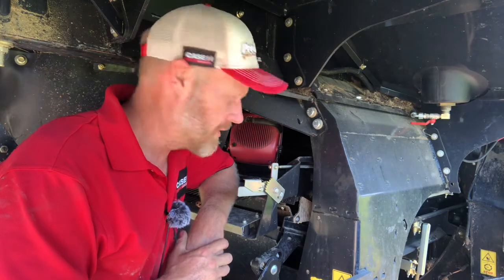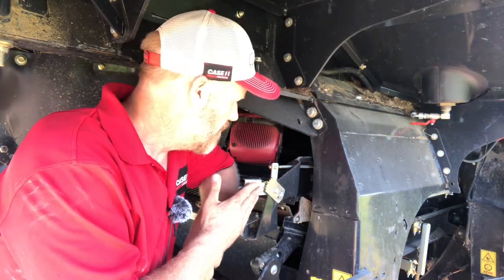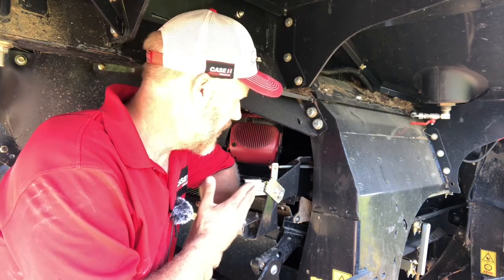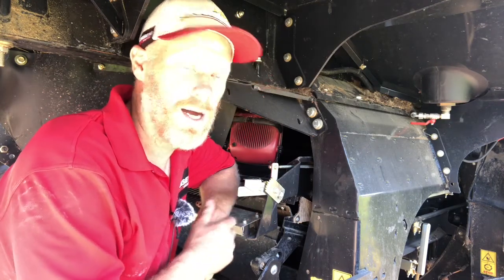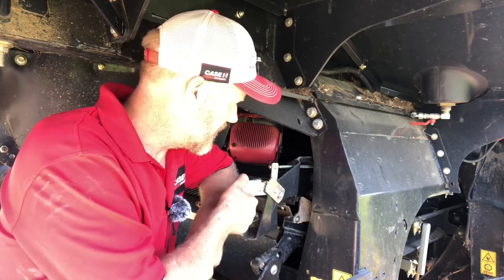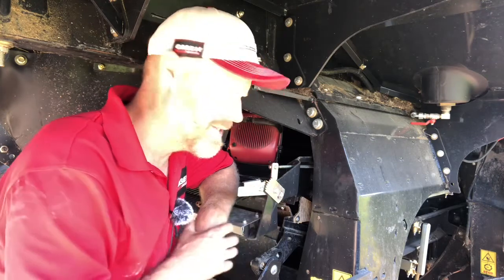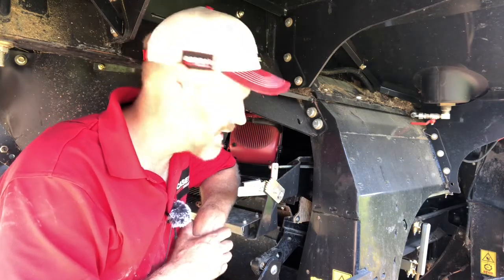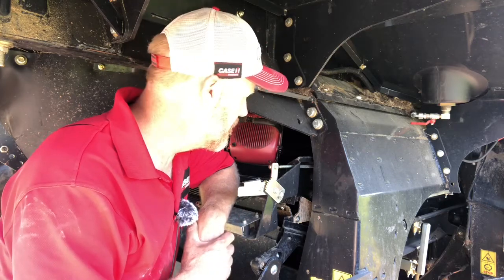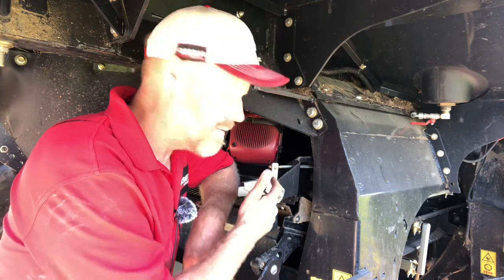Another thing we want to calibrate is our pre-sieve adjustment back here. On model year 240 and older machines, prior to the 250 series where we went to the option of in-cab pre-sieve adjustment, we had the handle with the latch and the notches. Now a lot of times when I talk to customers about cleaning system issues, and I ask where their pre-sieve is set, they'll tell me what notch it's in, but when I ask what it's actually open to if you crawl inside the machine and look, a lot of times they really don't know.